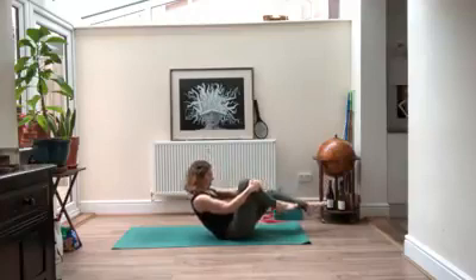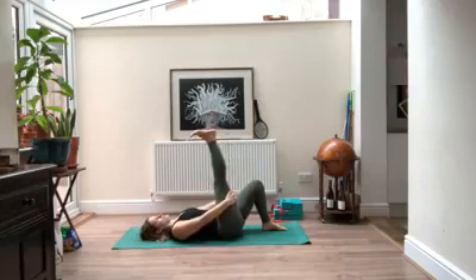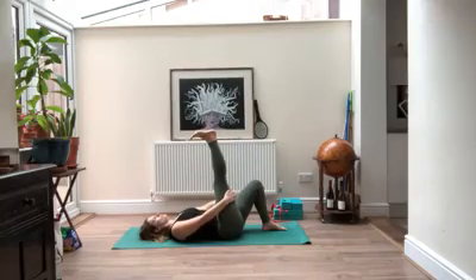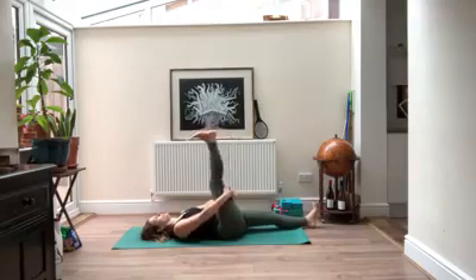Bring that right knee to your chest and slowly make your way back down onto your back. Hand on the back of your right thigh, start to reach it towards the ceiling, and bend it again — moving with your breath, inhaling as you reach, exhaling as you bend. A couple more times like this; you can extend your left leg long if it feels okay.